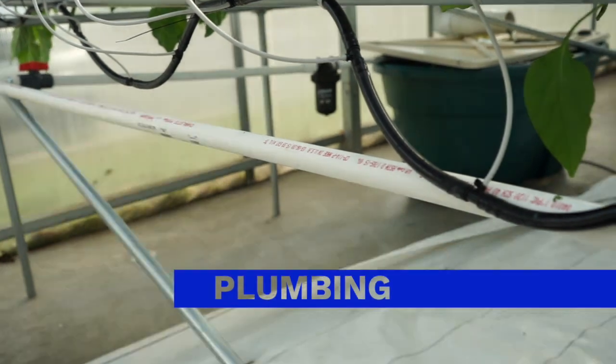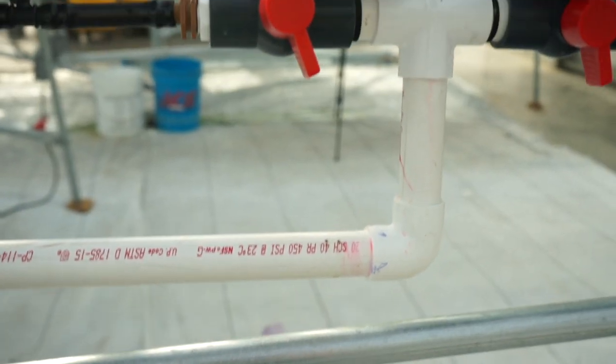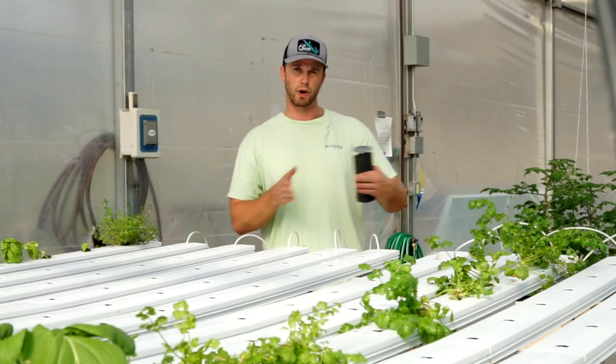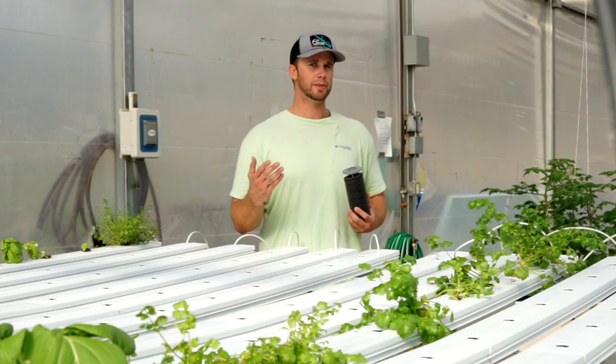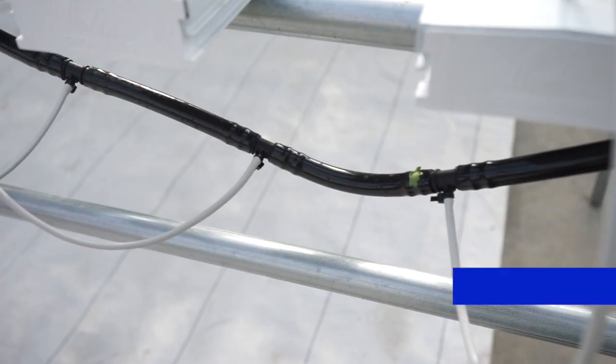I do like the plumbing from the pump to the filter to the irrigation. One thing I like is it's designed to have two ball valves on it to adjust the flow of water to either side of your table. Anytime irrigation to your system is adjustable, it's going to help you down the line when you set up.